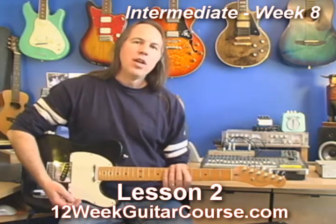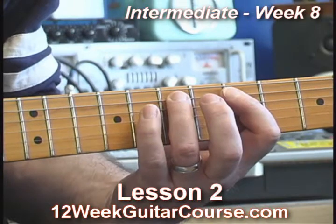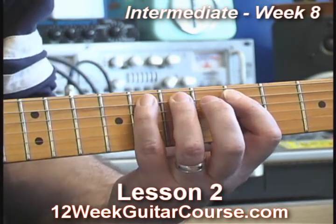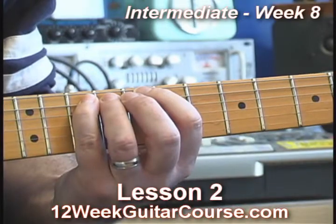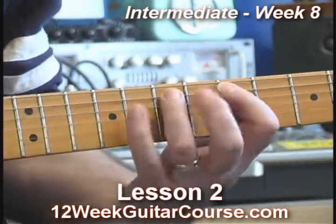Now notice this too. I put my fingers down — I'm going to need my pinky at the tenth fret — and so I just go ahead and put it down on that next fret and slide it. But I do it so quick you don't even hear that note. You just hear the tenth fret. That's the idea here.